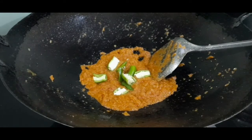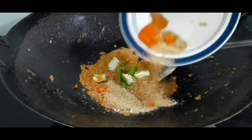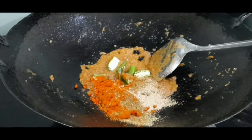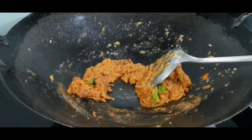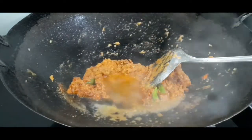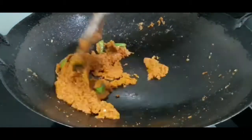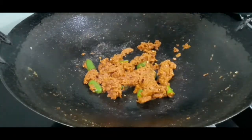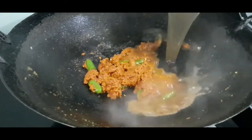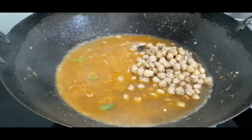Add all the powdered spices except garam masala. Give it a quick mix, then add a bit of water to the masala and cook on a medium flame for two to three minutes. The masala is cooked well.